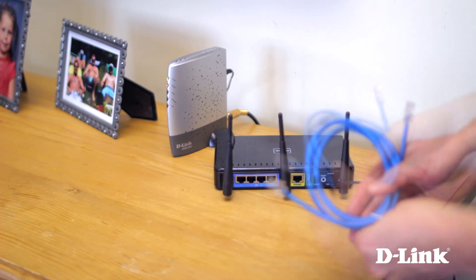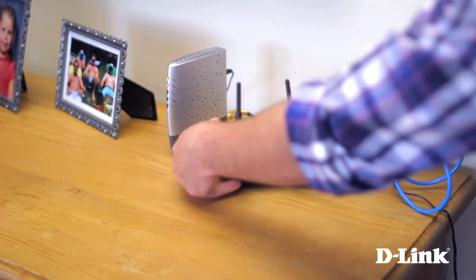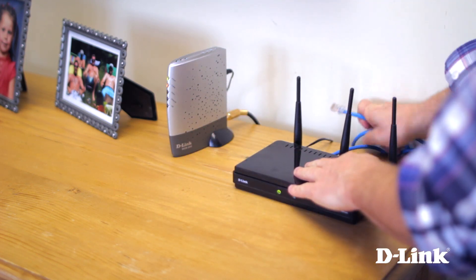Then remove the twist tie from the ethernet cable and connect it to the yellow internet port on the back of the DIR835, and connect it to the internet port on your modem.